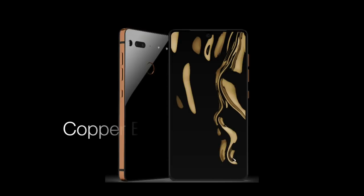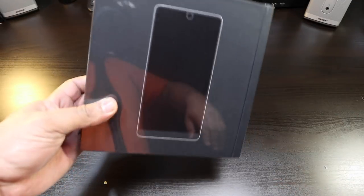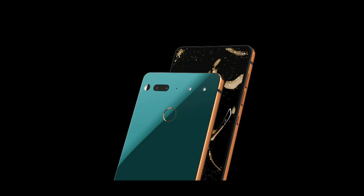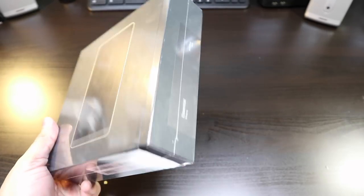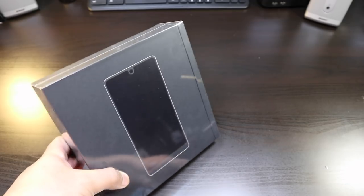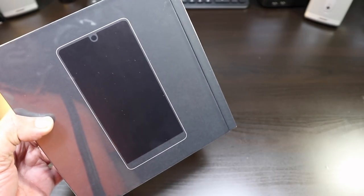This is the Essential Phone PH1, and this is the fourth color that's brand new — the Halo Gray. Essential Phone is coming out with three brand new colors on their website, but this is the fourth color that's out right now. I don't know when it's going to really be available, but this is going to be the first unboxing with this color. This phone I've been anticipating for a long time and it's finally here.